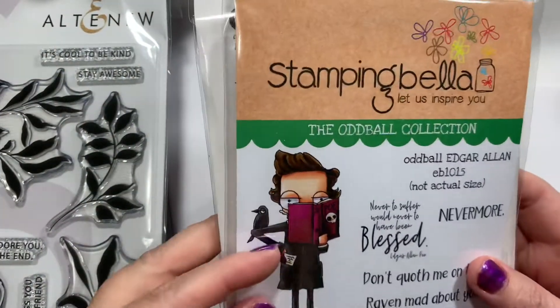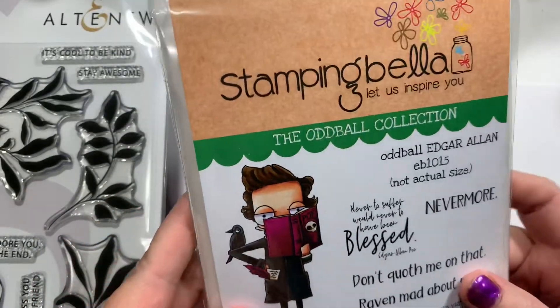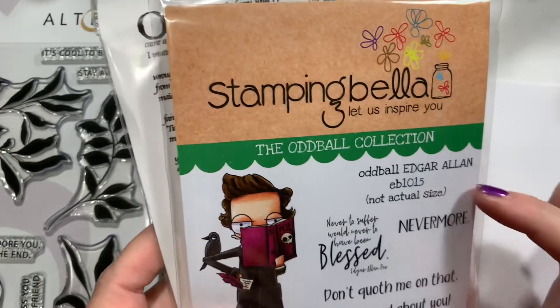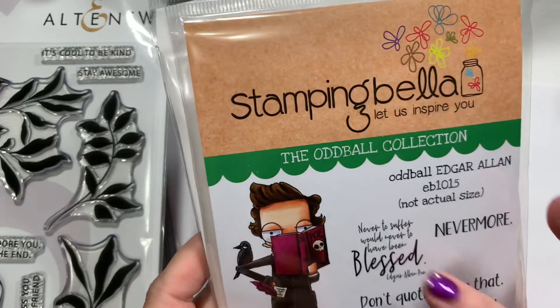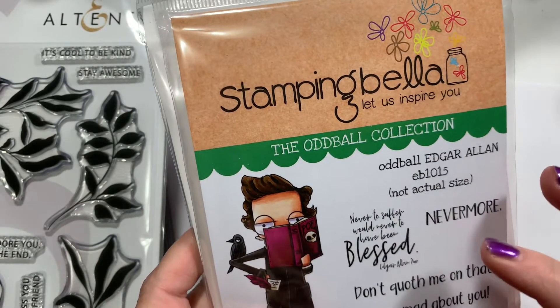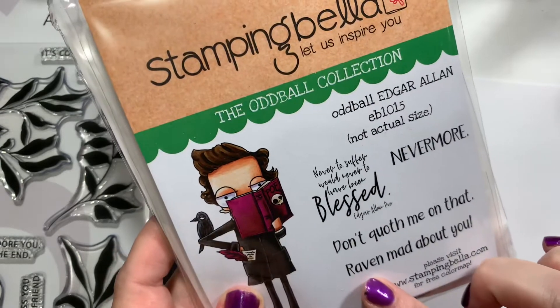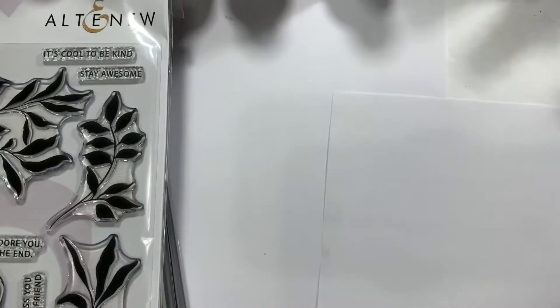Then I got this funny Poe thing. It's from the Stamping Bella line — the Oddball collection, which fits because I am an oddball. It's called Edgar Allen, item EB1015. It has 'never to suffer would never to have been blessed' — Edgar Allen Poe, nevermore. And 'Raven mad about you' — I just think that's adorable.